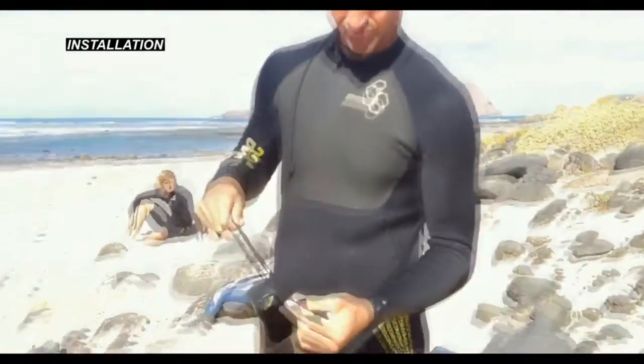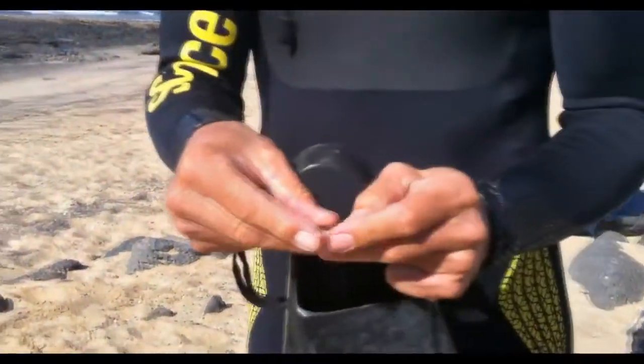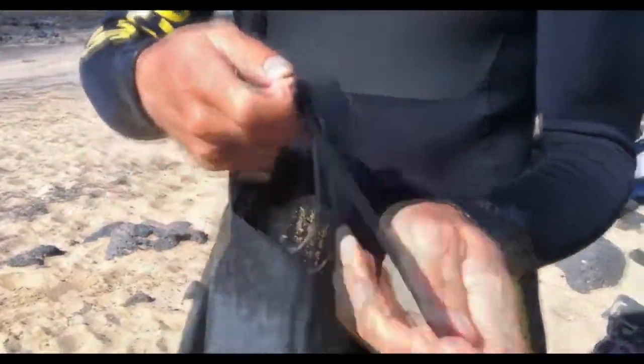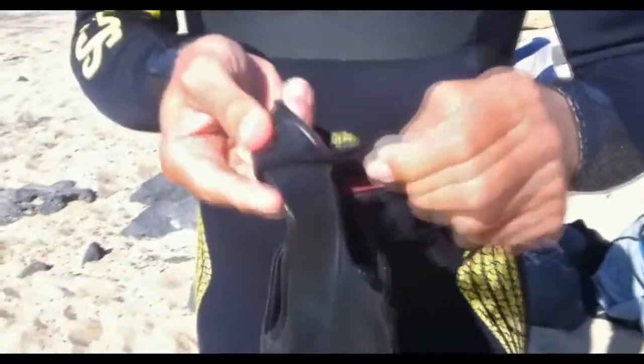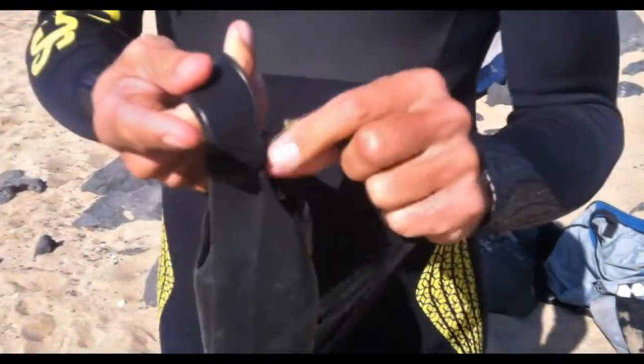Drop the bottom loop end through the inside of the fin strap. Then put the rubberized tips together and push them through the loop on the bottom of the lace. You will notice there is a little gyro connector label here — you want to pull the lace so it goes right over this label.